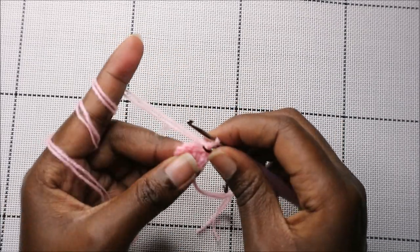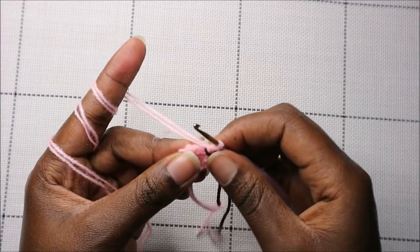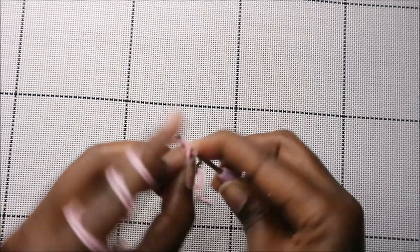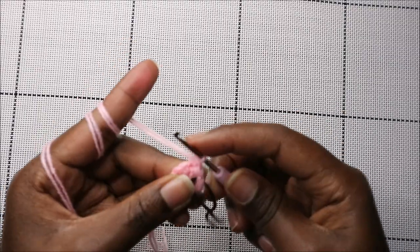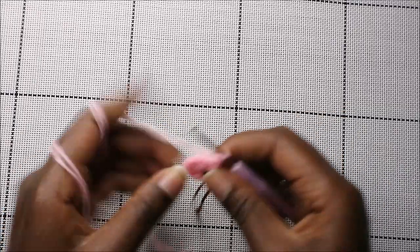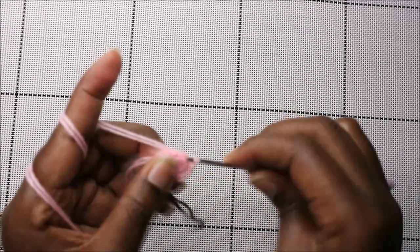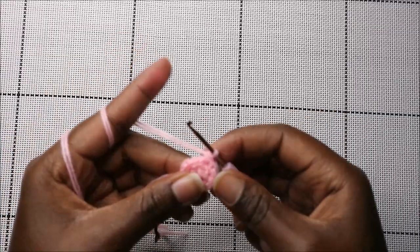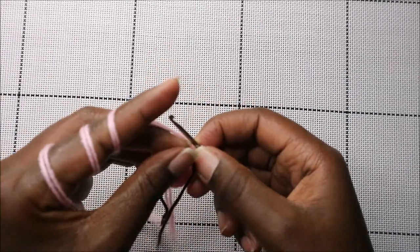Now in our third row we're going to do single crochet then increase, and repeat all the way around for a total of 18 stitches. So we're going to do single crochet and then increase in the next stitch, then keep repeating that — single crochet and increase. Keep repeating that pattern all the way to the end.